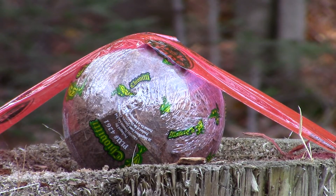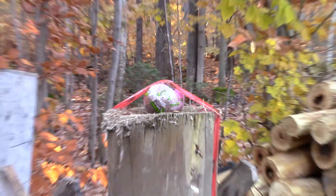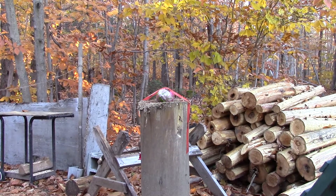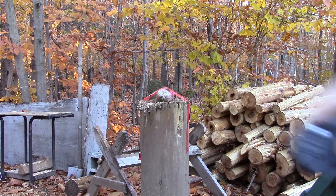Hey guys, Pandu1979 here. I'm gonna bring to you today a little challenge I call the coconut challenge. As you guys can see, there's a coconut taped to a piece of wood. Let me zoom back out so you guys can see. So it's taped there. What I'm gonna do is Walking Dead style — I'm gonna see if I can take a knife and go through a coconut.